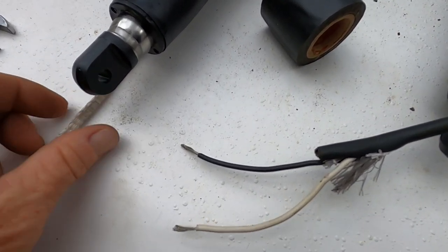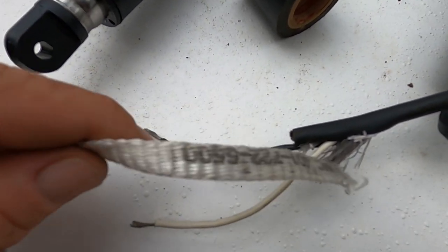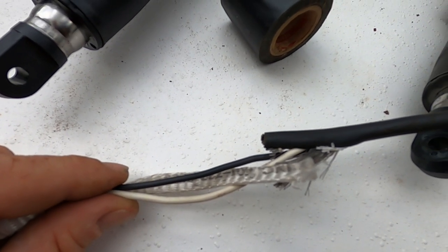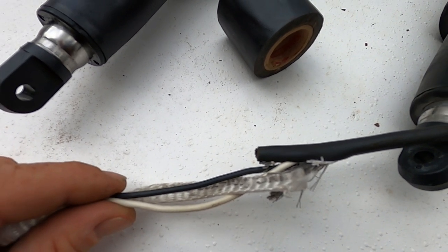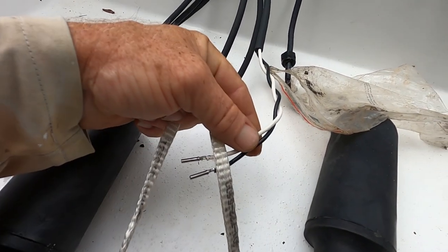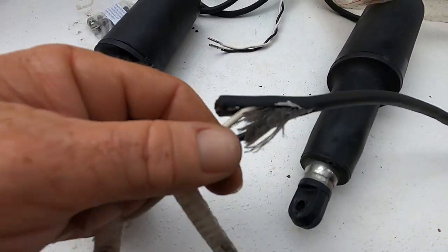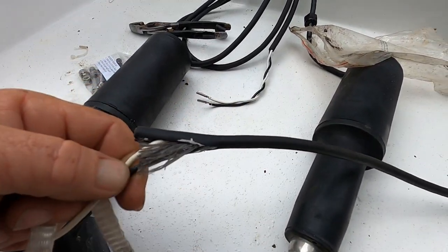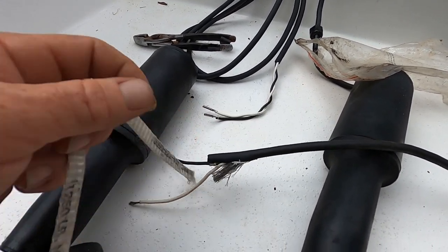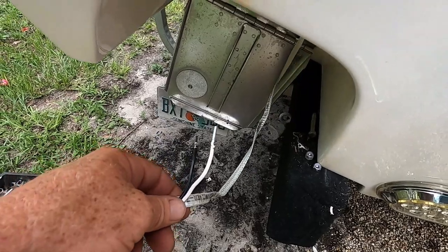Before you pull out the wire, you're going to want to attach a lead cord to it so that you can use that lead cord to pull the new wire back through. Make sure you do that before you remove this wire. That way it makes it a lot easier to run the new wire.